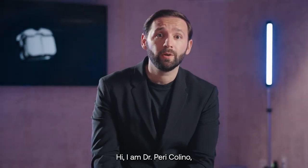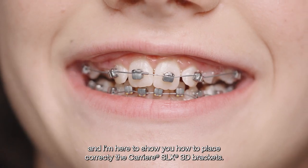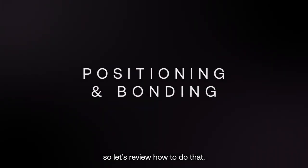Hi, I am Dr. Perry Colino, and I'm here to show you how to place correctly the Carrier SLX3D brackets. It all starts with the correct placement, so let's review how to do that.